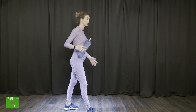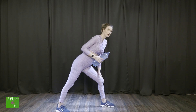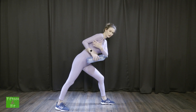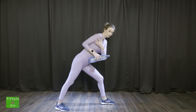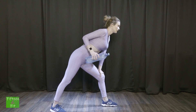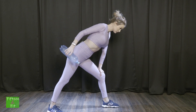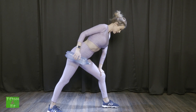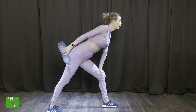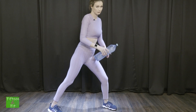Continuăm acum cu următorul exercițiu, tot pentru partea de brațe. Depărtez picioarele, am un punct de sprijin — piciorul opus — iar cu brațul drept merg în spate, doar din antebrați. Practic, lipesc cotul de abdomen și mă duc în spate. Hai împreună cu mine: 1, 2, 3, 4, 5, 6, 7, 8, 9, 10. Schimbă brațul și piciorul.